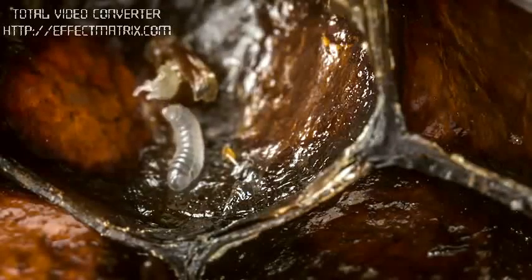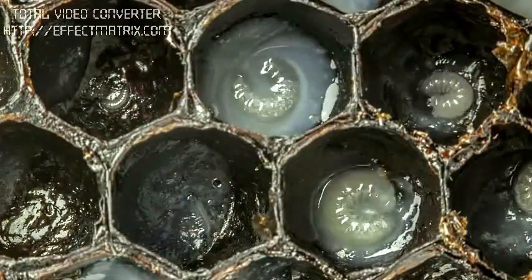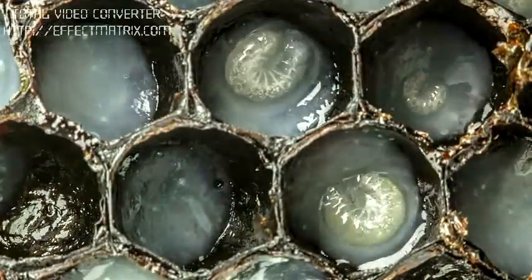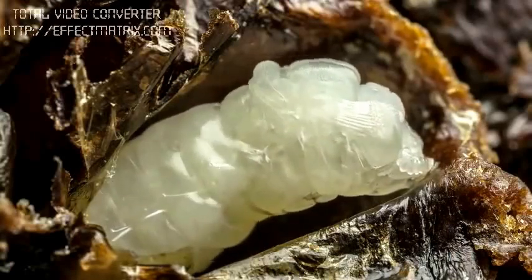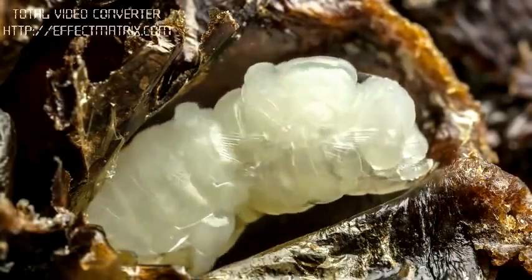As it hatches into a larva, those newly hatched larvae swim around their cells, feeding on this white goo that nurse bees secrete for them. Then their head and their legs slowly differentiate as they transform into pupae.